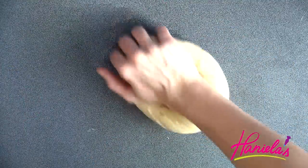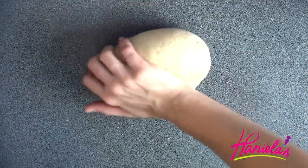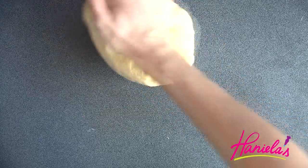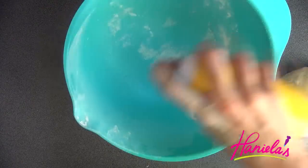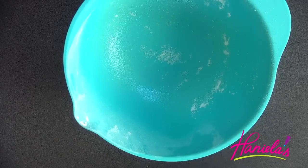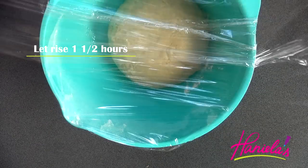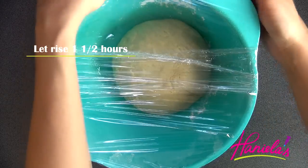I'm going to knead this on low speed until the dough comes together, then take the dough out of the bowl and knead it for a few minutes until it forms a ball. Spray the bowl with nonstick spray or brush it with oil, place the dough into your bowl, cover it with plastic wrap, and let it rise for 90 minutes in a warm spot in your house.